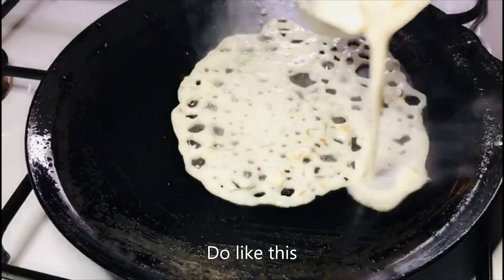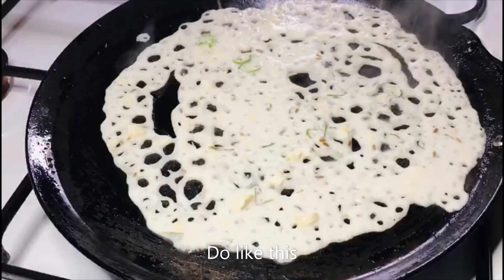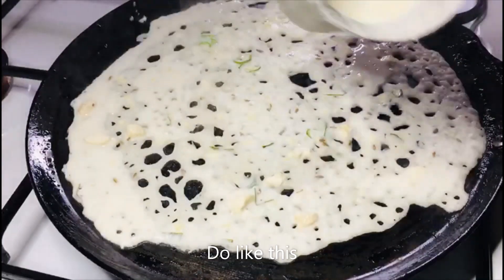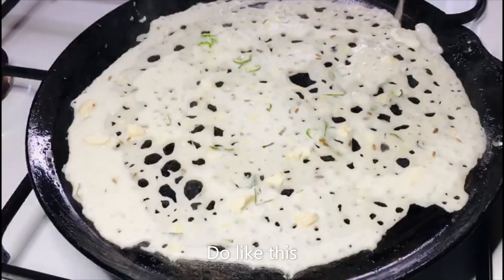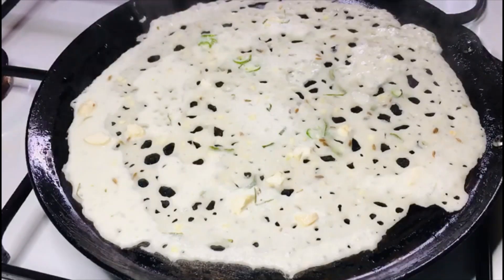I will finish the round. I will finish the round. This will be a nice piece.